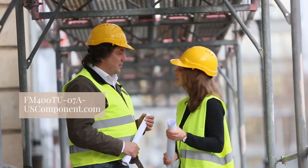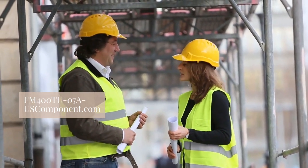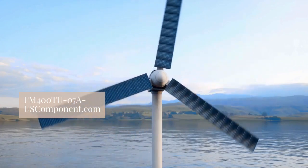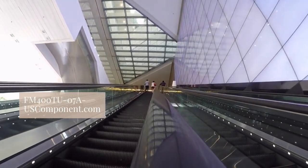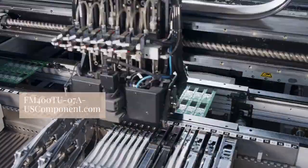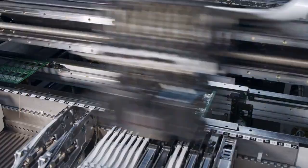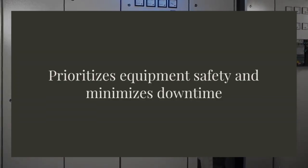Its advanced technology and robust construction ensure reliable and efficient power management. The compact design and high power density make it perfect for optimizing space utilization while effectively handling substantial power loads. Equipped with essential protection features like overcurrent and overvoltage safeguards, the FM400207A prioritizes equipment safety and minimizes downtime.